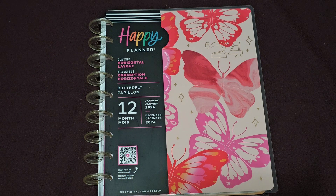Hi everybody, welcome to this video. This video is a flip through of the horizontal layout planner that I got from the full release from Washer Gang.